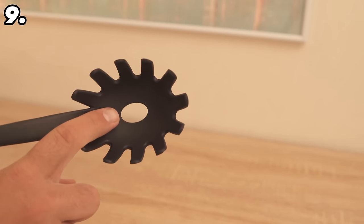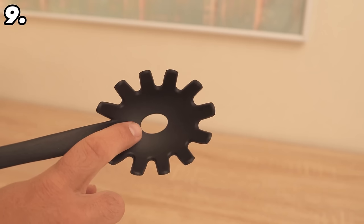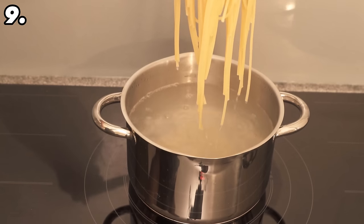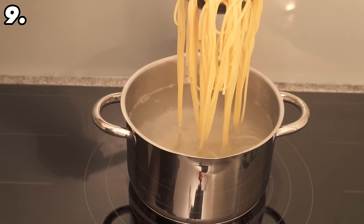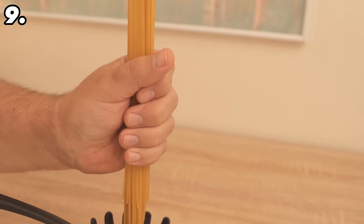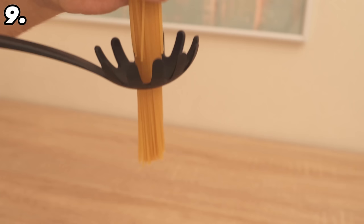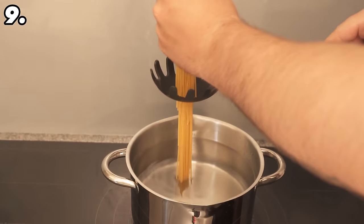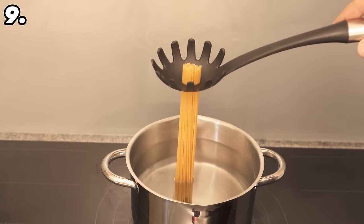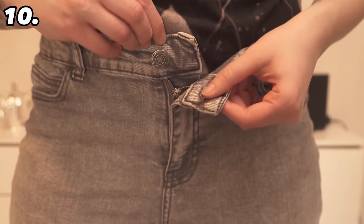Have you ever wondered why a pasta spoon has a hole in the center? It has an ingenious function that very few people know about. Of course it is useful for taking pasta out of the pot so the water drains away, but it actually has a completely different function: the amount of spaghetti that fits through this hole when uncooked is exactly one portion. So you can correctly measure how much spaghetti you need depending on how many people are eating with you, and you'll always get the perfect amount.